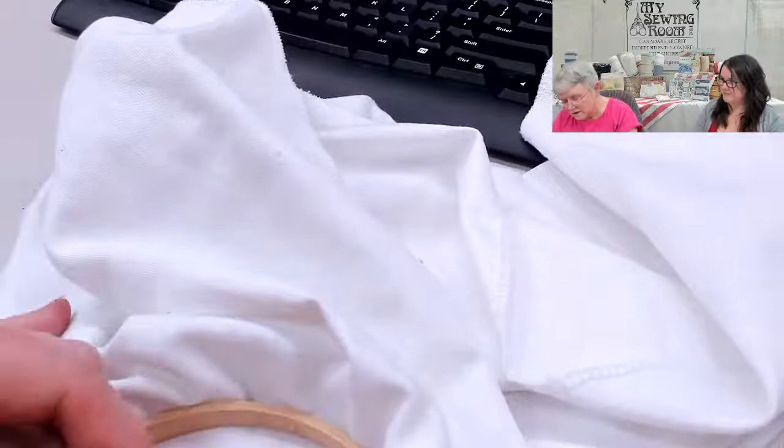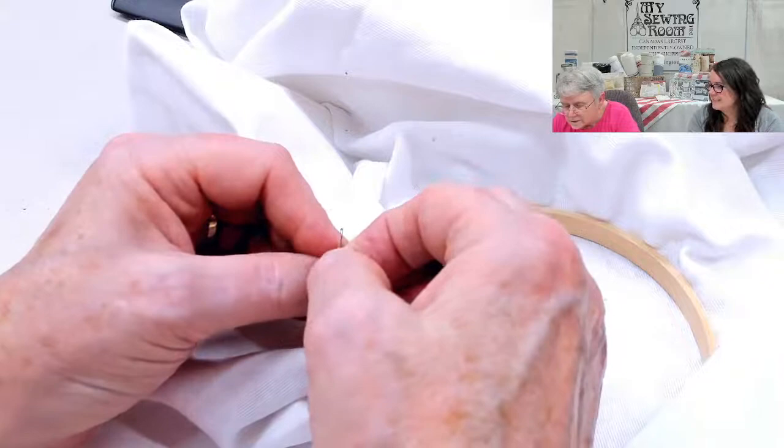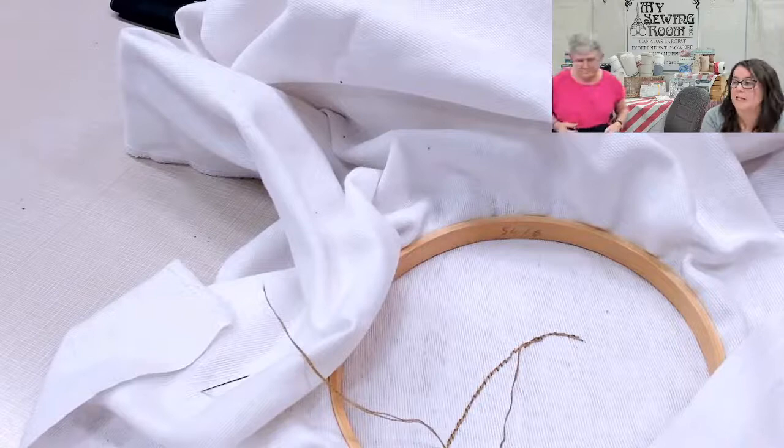Now we'll thread the needle and have Chelsea give it a try. When separating embroidery thread, take one strand off and just pull — you get a little rat's nest but it comes out easily. For a left-handed person, the principle is the same but you work from right to left instead of left to right. Keep the thread on the outside of the curve so all your stitches overlap correctly.